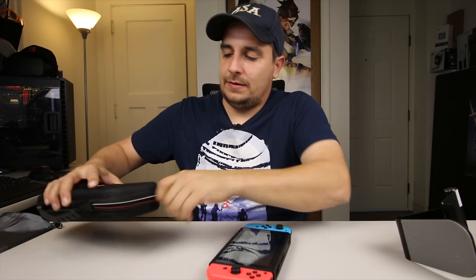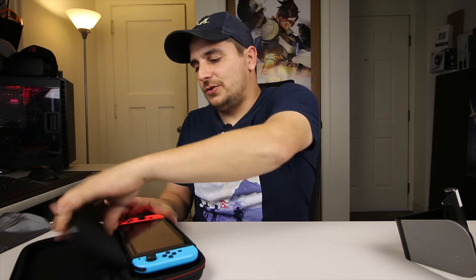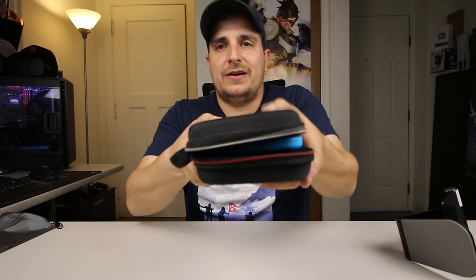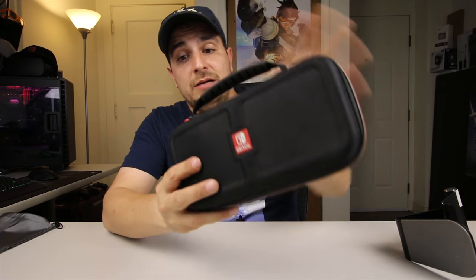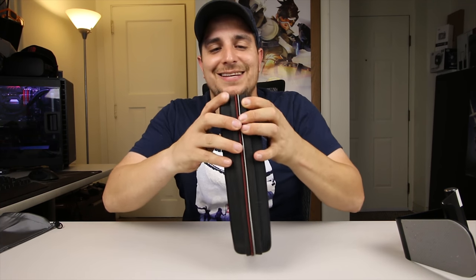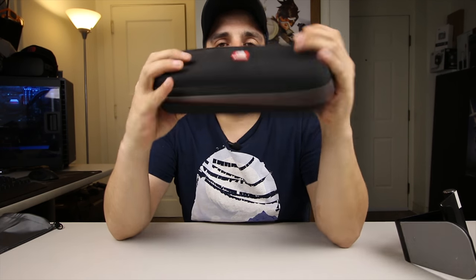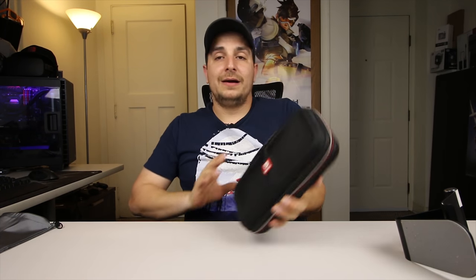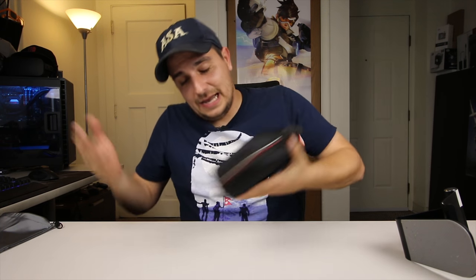One last thing I want to test is whether this case will fit into the carrying case. I'm thinking it might be a little too thick to fit in here comfortably and get it closed, but we'll see. I'm laying it in with the battery backup case on it, and it already feels a little tight. I'm struggling to get it closed — it's just a little too big. Let's see if I can get it zipped up. Oh wow, I'm shocked — I can actually get it zipped up! It's completely crammed in there, and I'm not fitting any cables or anything else in there, but I'm surprised my Switch can actually fit with the battery backup case on.